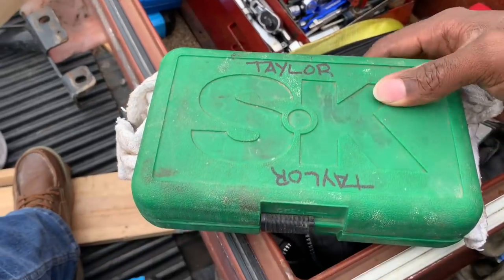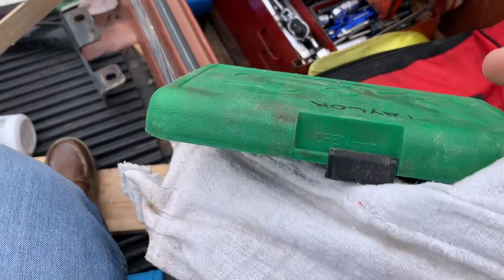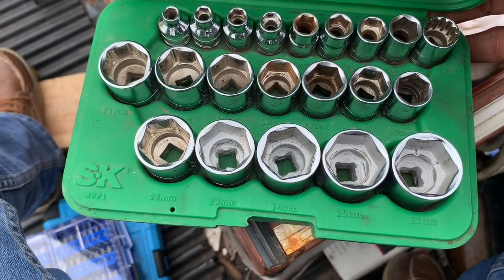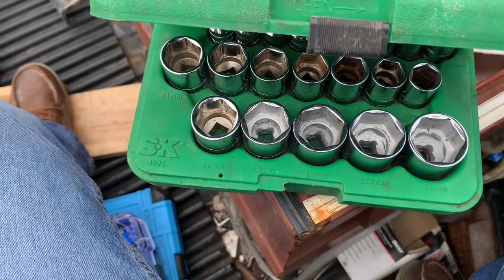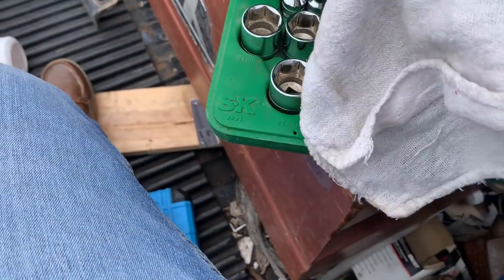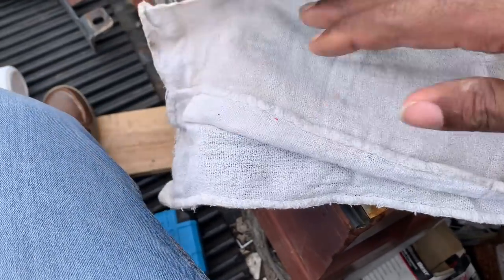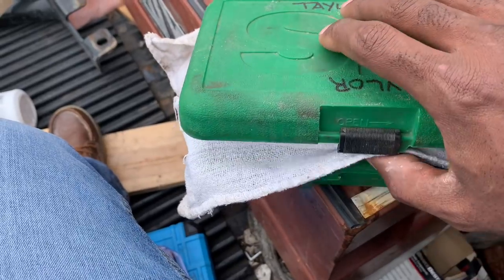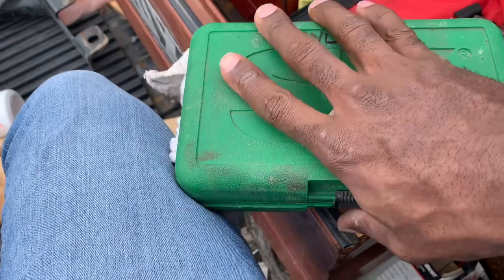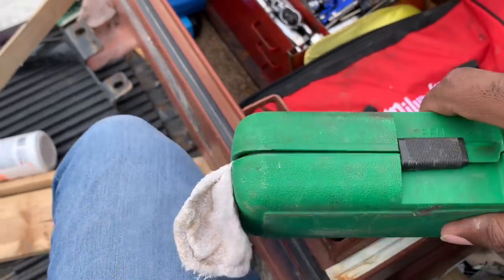I've got a set of SK 3x drive sockets — I keep a towel in here to protect them from jumping around. It's a full set all the way up to 26mm. When have you ever seen a set of sockets go from 6 to 26? That's the weirdest thing ever, but it's what SK offered at the time. I picked this up off Facebook Marketplace for like 20 to 30 bucks. If you're not on Facebook Marketplace, you're not serious about owning tools — there are deals to be had out there.